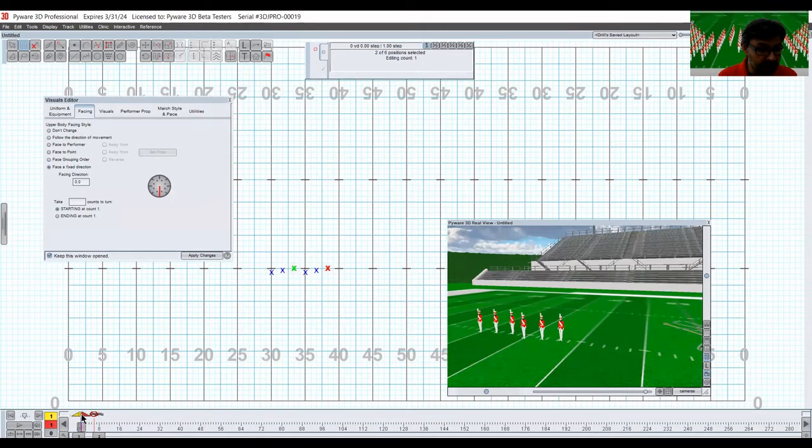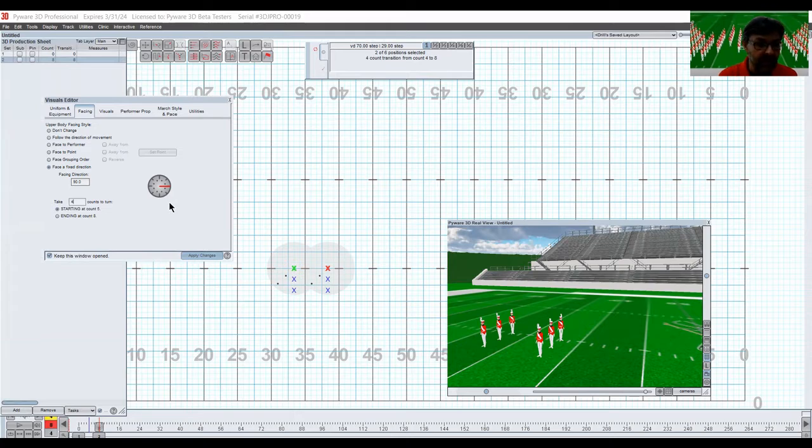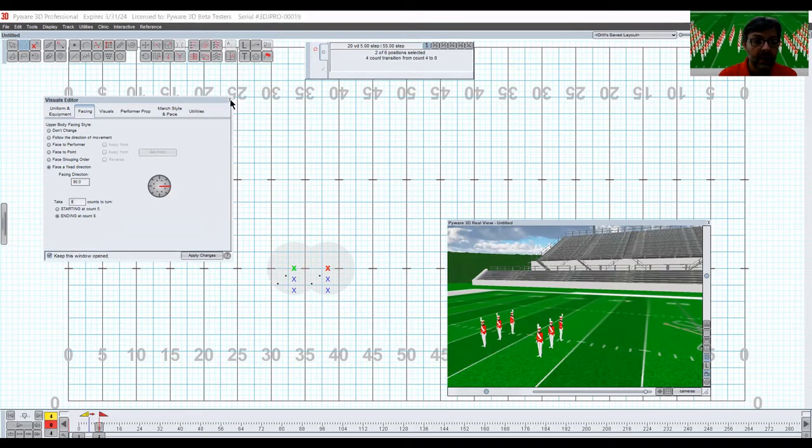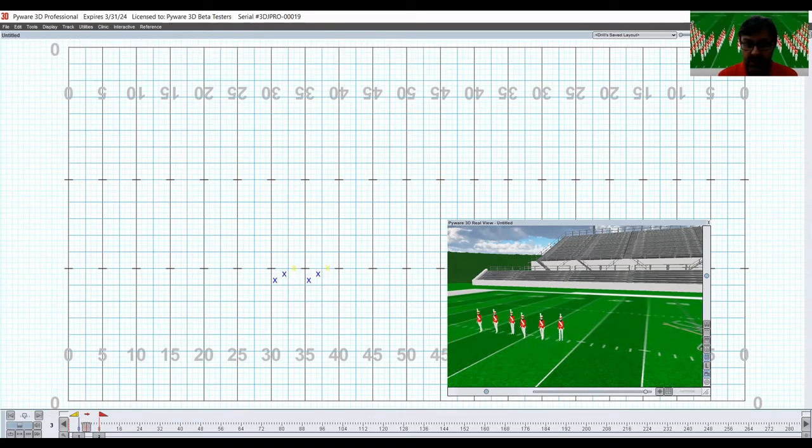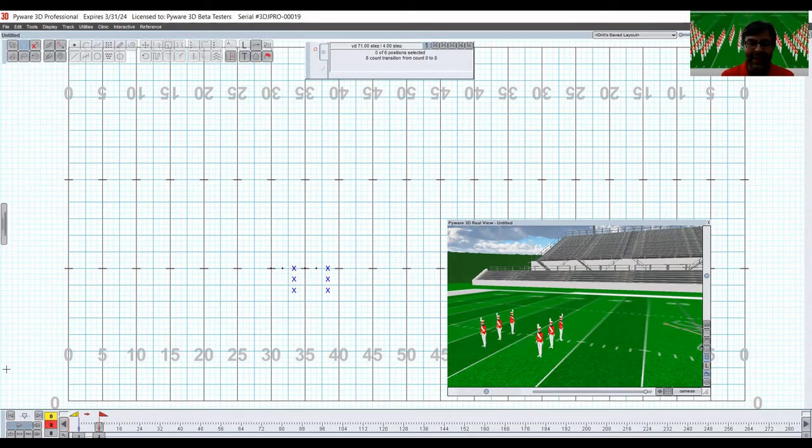Move it by one count. The magic is down in the wheel: they're going to face that fixed direction first — toward the audience — and then move yellow up to one, red to four. By count four, your stationary pivots face that way, taking three counts to turn, ending at count four. Apply the change. Then at count eight, move yellow to four and red to eight — over those four counts they face this way, ending at count eight. You see they made it!